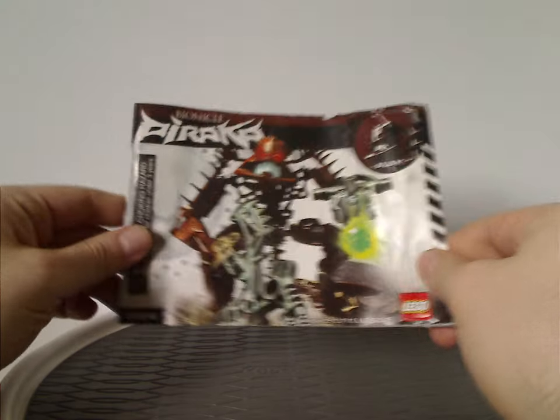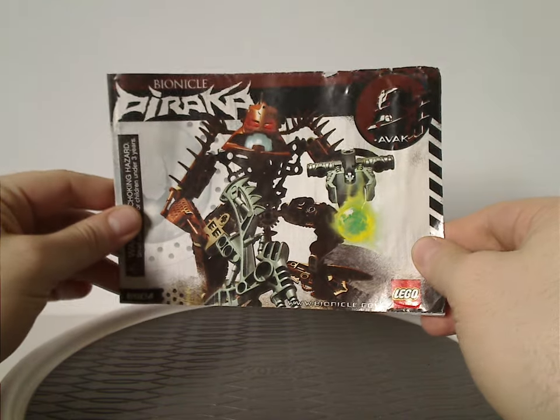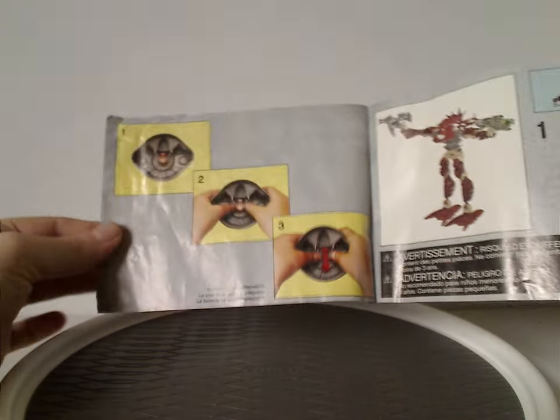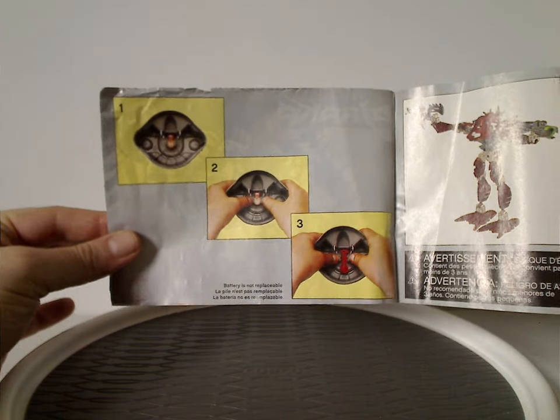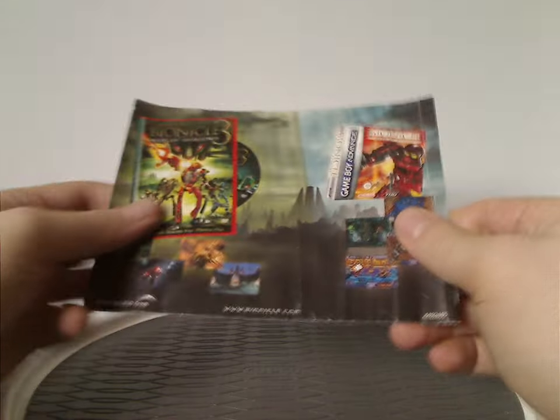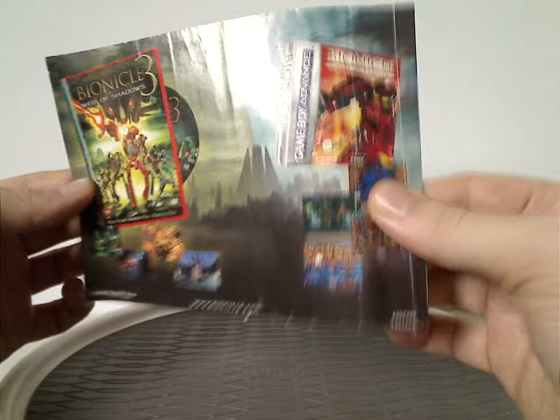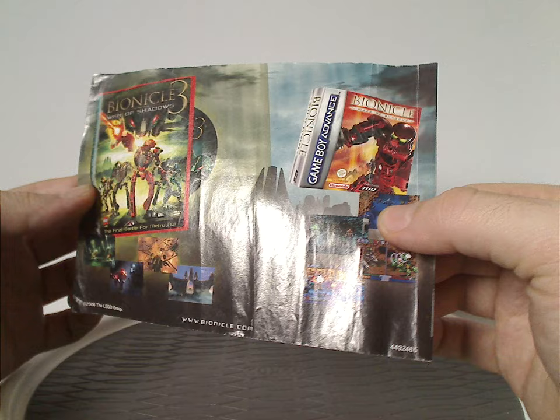And now onto one of the booklets. Same picture as on the front, you know. Then the first page is how to take the battery out of the lid part, of course. Advertisement for the Bionicle 3: Web of Shadows movie, and Maze of Shadows game on Game Boy Advance, of course. And then an ad for Lego Shop at Home and Lego Club.